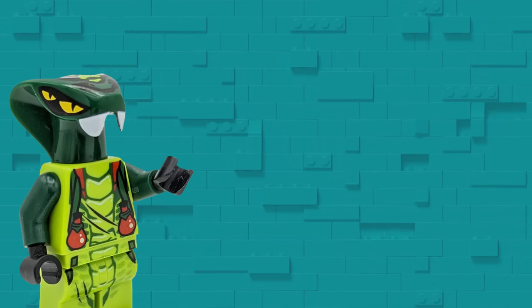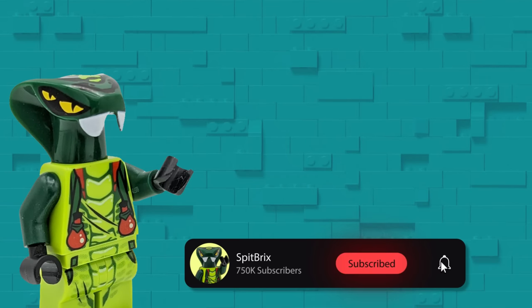Click here to see the most valuable LEGO misprints, and subscribe to my channel for more LEGO videos.